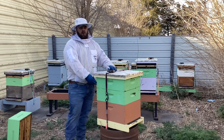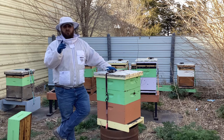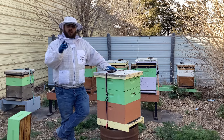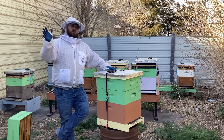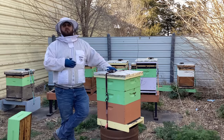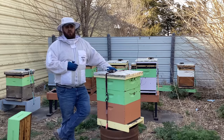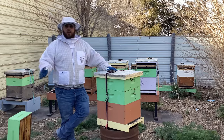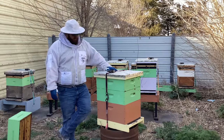I went ahead and threw a super on. Why? A couple reasons. One, I want to give them extra space for when it gets hot, so they have room inside their colonies to expand. I also want to make sure that they have room for the queen to lay. I don't want them pulling in so much nectar that they make the queen nectar bound. Right now all of our henbit is in bloom, and there are literal fields of purple out there.